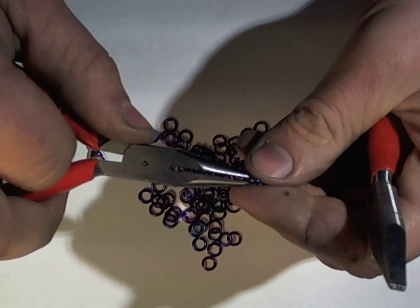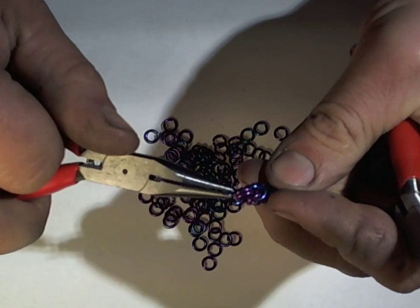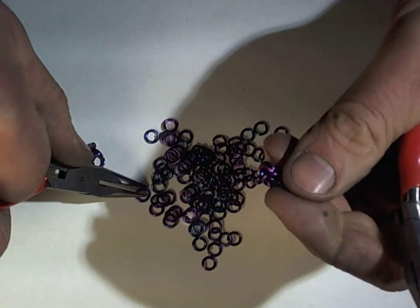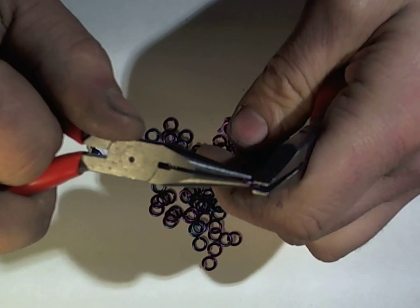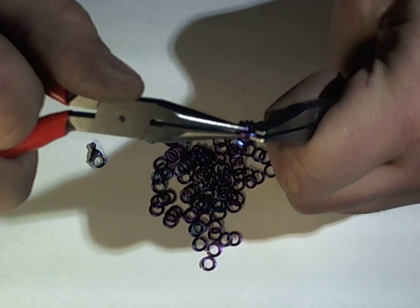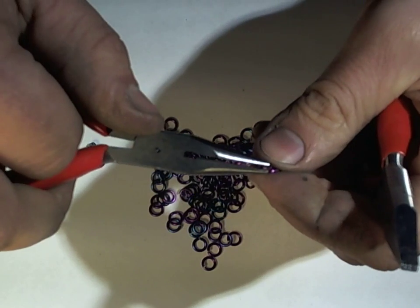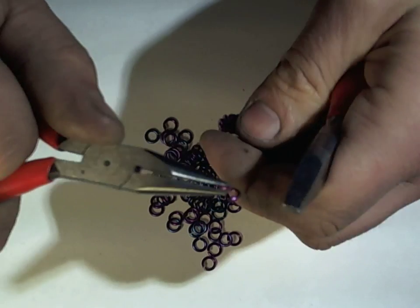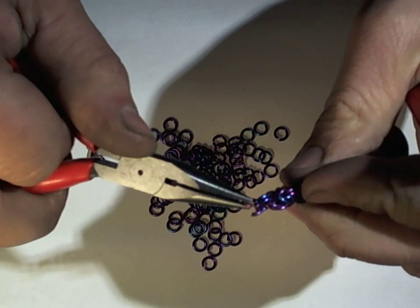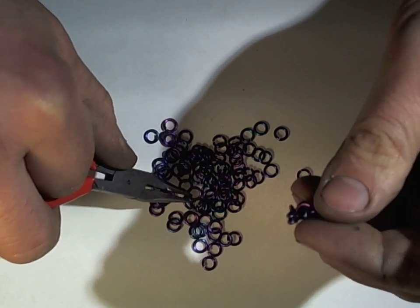Step two is just going through the last rings in more two-and-two chain, and of course repeat. Step three is the same as step two — through the last two rings, and repeat.